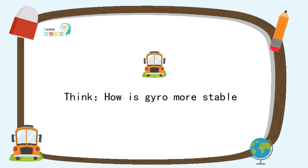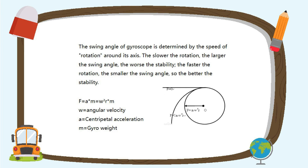Thinking: how to make a gyroscope rotate stably. The swing angle of a gyroscope is determined by the speed of rotation around its axis. The slower the rotation, the larger the swing angle and the worse the stability. The faster the rotation, the smaller the swing angle, and the better the stability.